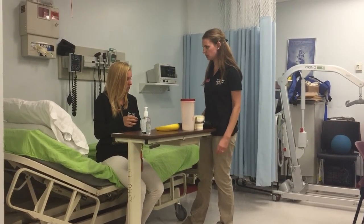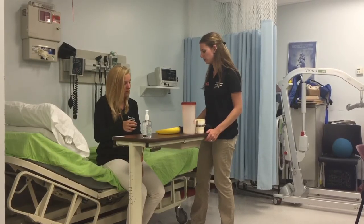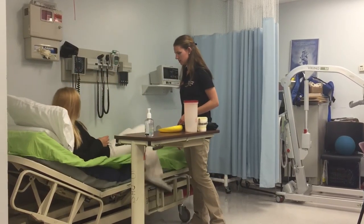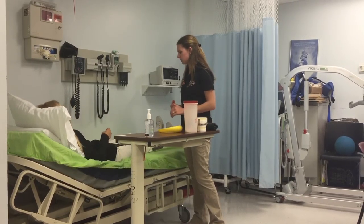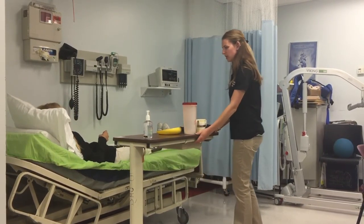Is there anything else that I can do for you today? No, I think I'm good. Thank you. Why don't we get you back into bed, and then I will see you tomorrow for your OT session. Sounds good. Have a good one, Thomas. You too.